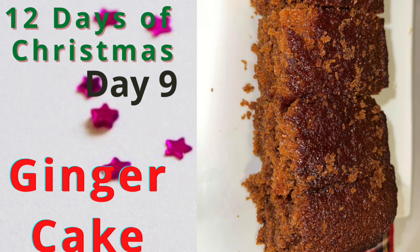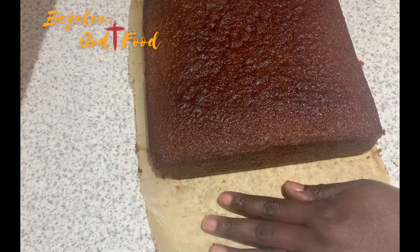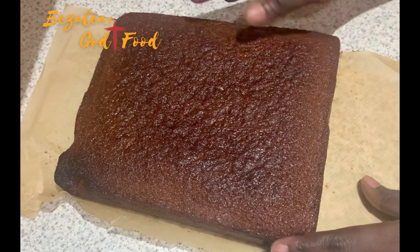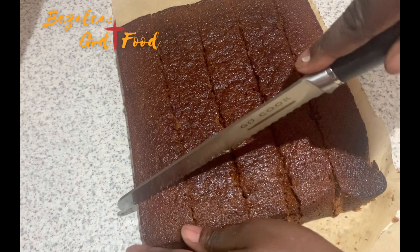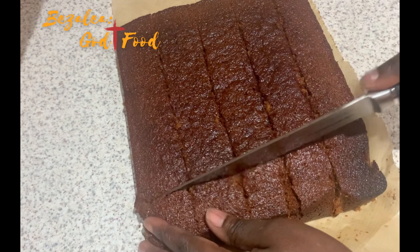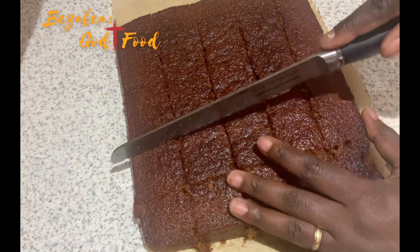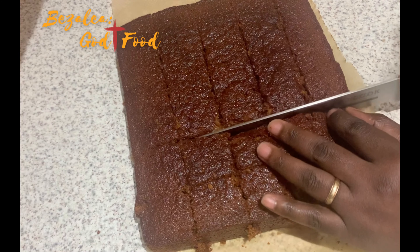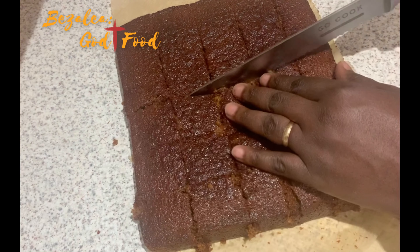Hello lovely people, welcome back to my channel, hope everyone is doing well. My name is Samira — if you are new here, welcome, and please subscribe before you go. To my existing subscribers, thank you so much for your constant support. Today we are making our ginger cake, as you may have guessed. The last time we made our golden syrup, and it is one of the main ingredients in this recipe.